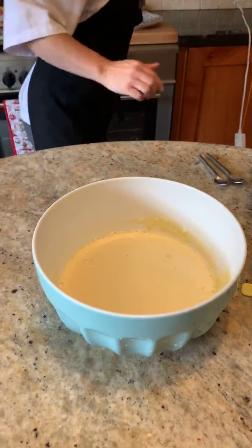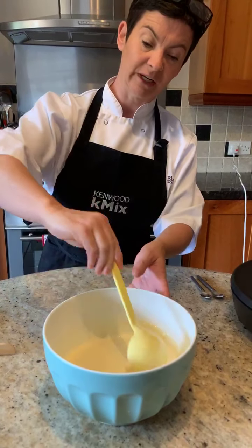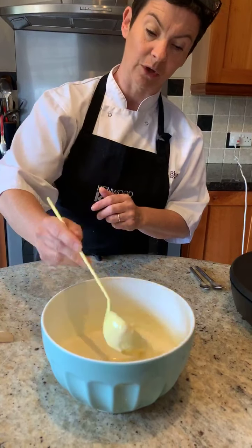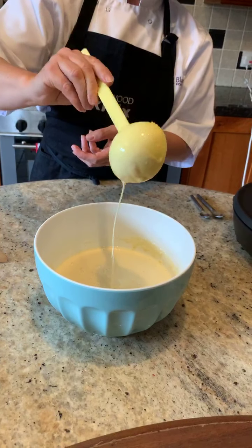Done. So we have our mix - but look, this is how sloppy it is. It's like cream. Don't think for one minute that you're having a panic attack and it's just not working. This is going into the fridge for 30 minutes. It is very runny.